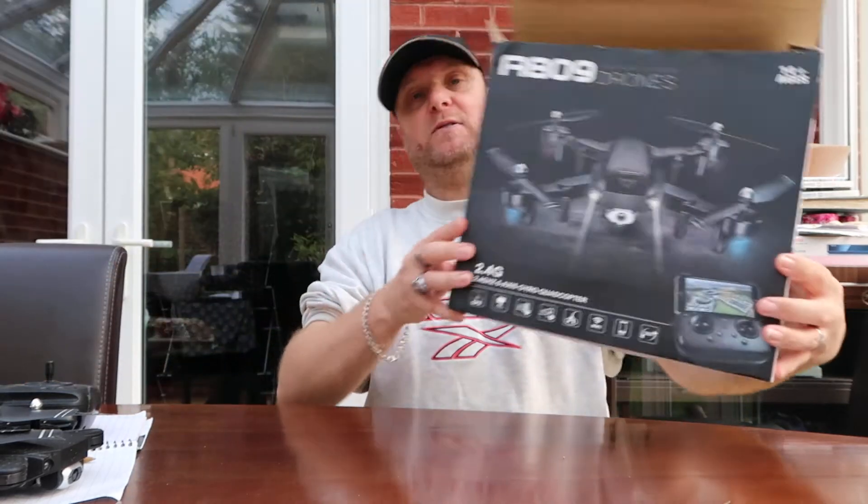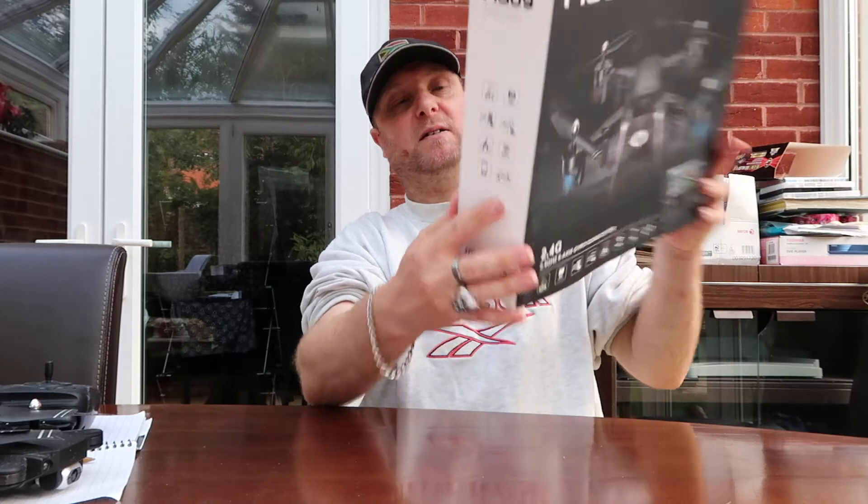I've not had many problems with it at all — maybe one or two, but nothing too major. I've still got the original box, and it tells you everything it can do. It's got GPS, which I've not actually got to work — I think when you set it up you have to calibrate it. It's also got an HD camera on it and the quality is pretty good. Each battery flight time is 20 minutes, which is something I really like about it.